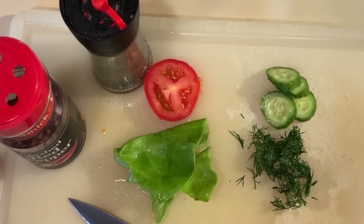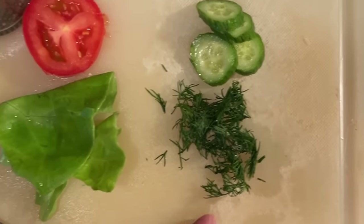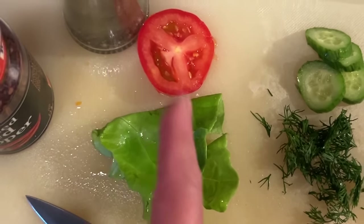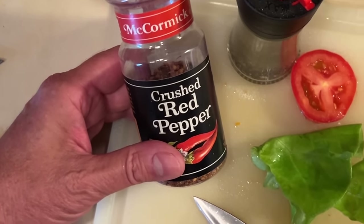You know what? I do want to plus it up, so I think I want to plus it up three different ways. The first way, I'm going to add a little cucumber and some fresh dill. The second way, I'm going to add a little bib lettuce, a piece of Roma tomato and some black pepper, and I'm going to use some crushed red pepper on the third version.